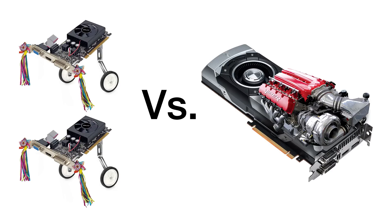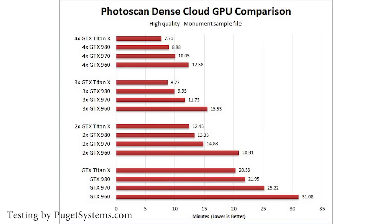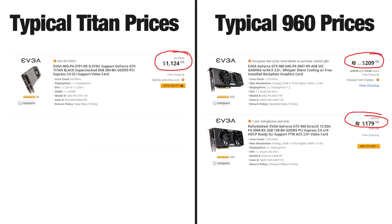Interestingly, you can see identical or improved performance from running two or more cheap cards compared to a single, really expensive card. PugetSystems.com recently tested a variety of different GPU setups in Photoscan and found that two GTX 960s gave virtually identical results to a single Titan X. That's pretty significant considering that currently a Titan is about four to five times more expensive than a 960.